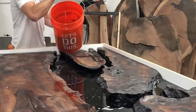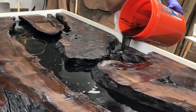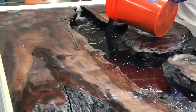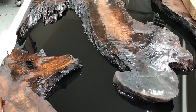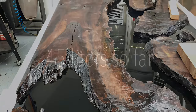I could pour it all in one spot but I like to mix it up a little bit. It's important to get the table as flat as you can — especially when you're topping it off — to make sure not all the epoxy pools to one end.